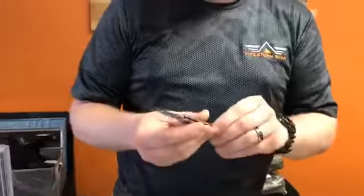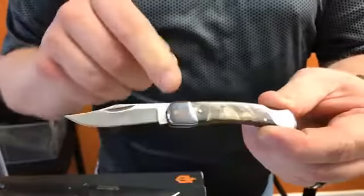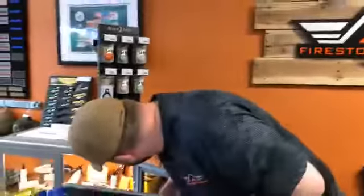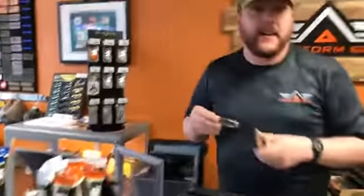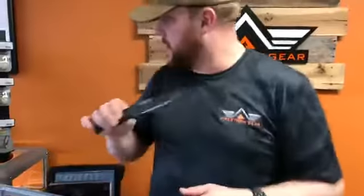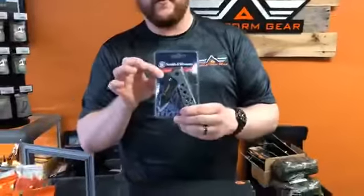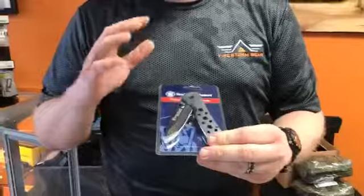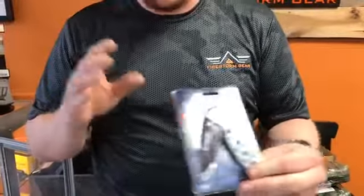We also got some of the Boy Scout knives in — this one is actually made by a company called Sarge, and they do have the Boy Scout logo on them. Really nice knives, and we have these in stock now. We also got some Smith and Wesson knives — beautiful knives with an aluminum frame and a really nice edge. Very low price for what you get; they're probably going to be roughly around the $15 mark.